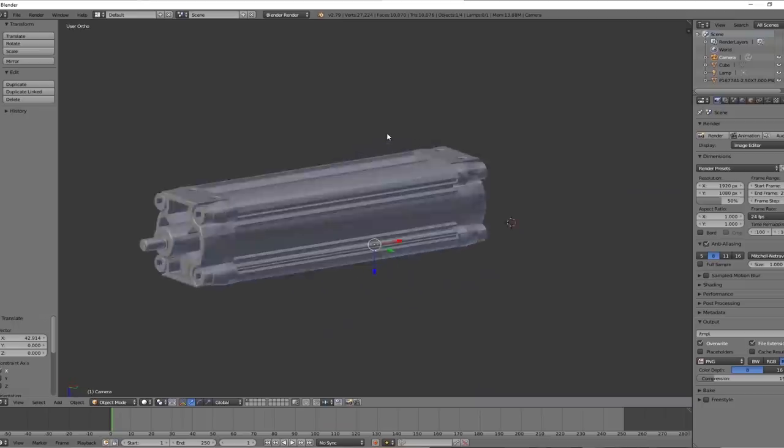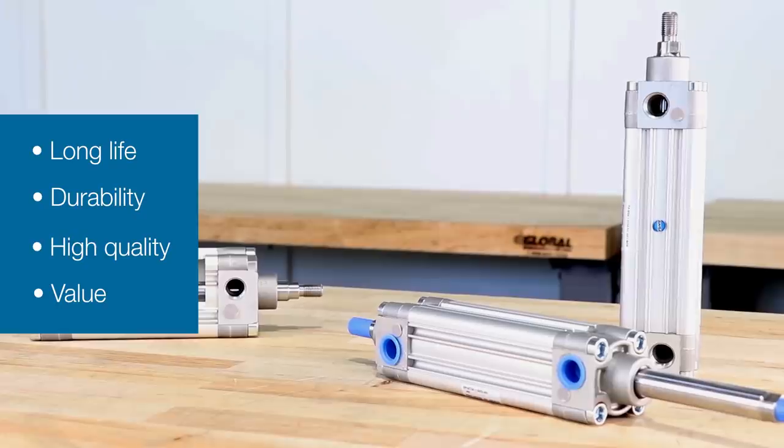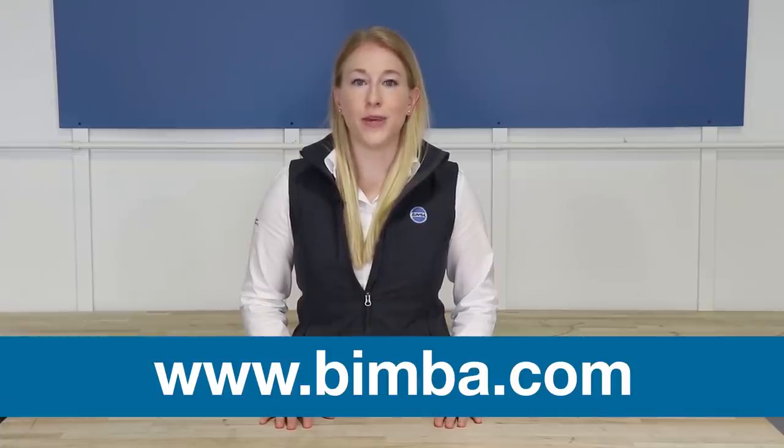BIMBA's PA series actuators are designed, built, and tested to provide long life, durability, high quality, and value. To learn more about BIMBA's new PA series, visit www.bimba.com or contact your local BIMBA distributor.